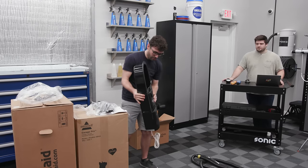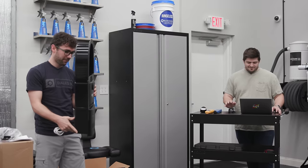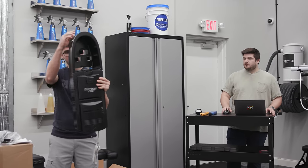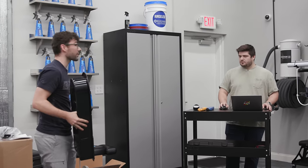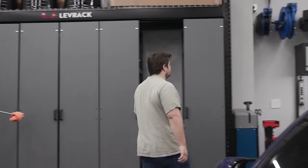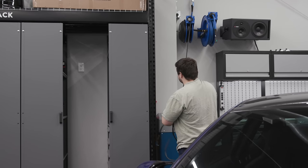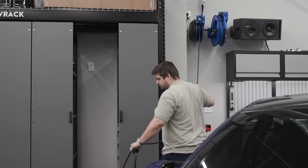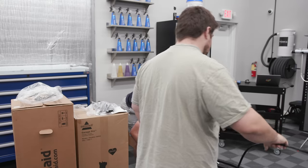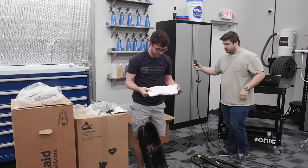This vacuum is meant to go on a wall — you'd mount it, and the hose can kind of wrap around the holder. We may need an extension cord. There it is — there's the bag, which is a tiny little bag. I think this only has about a one-gallon capacity. And then there's the inlet.